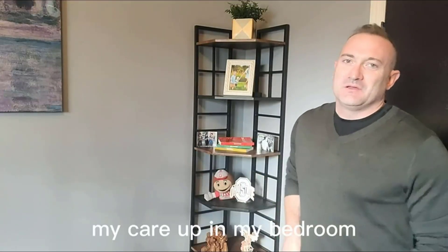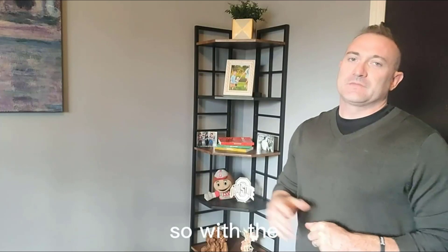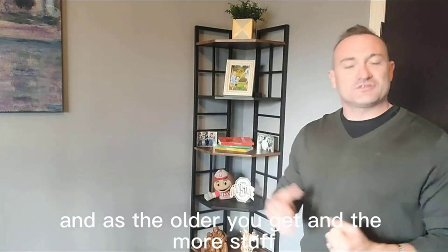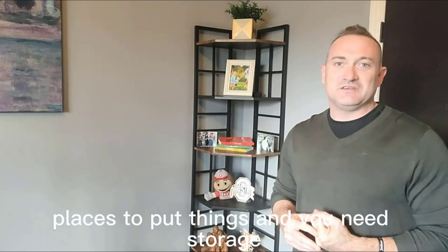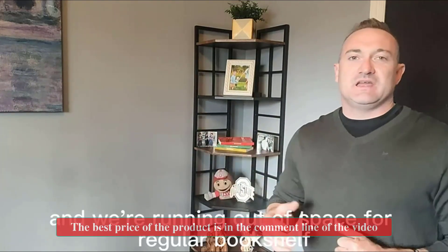Hey everybody, Mike here up in my bedroom and I just wanted to show off this really awesome shelving unit that I just picked up. As you get older and the more stuff you tend to collect, you've got to have places to put things and you need storage. I picked up this shelving unit because we started to get more pictures and more decorations and we're running out of space for a regular bookshelf.